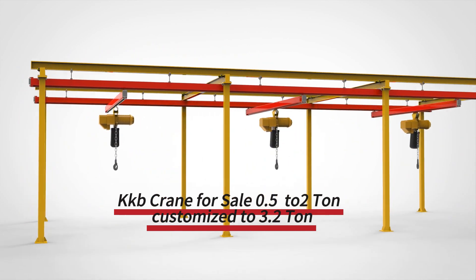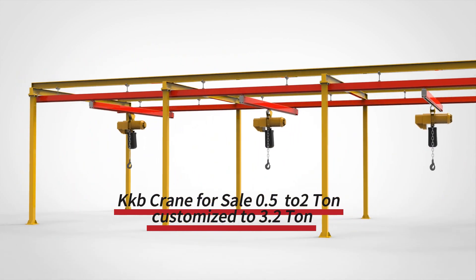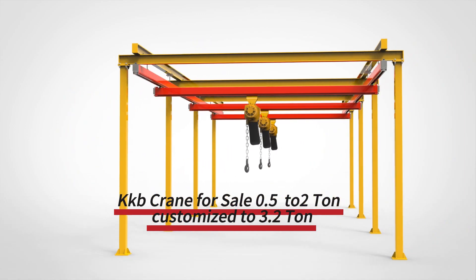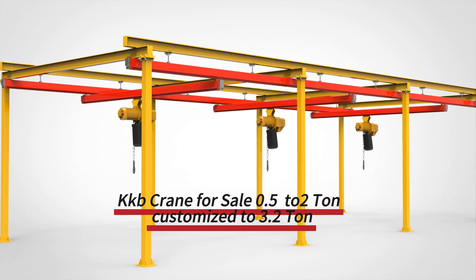KBK Crane Essentials — a one-minute breakdown. KBK cranes, also called lightweight or modular cranes, come with three types of tracks: flexible, rigid, and aluminum alloy.